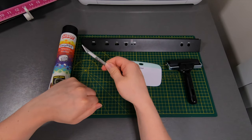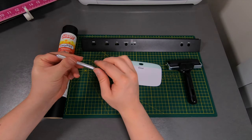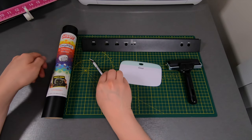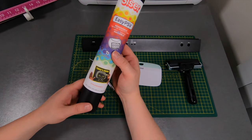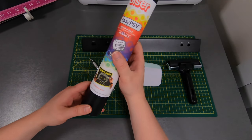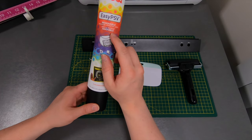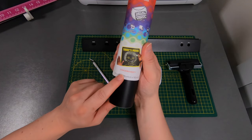We have an exacto knife, which is going to be used to cut away any excess vinyl that's left over. And this is the vinyl I'm using — it's Cricut, there are a few others, but I've gone ahead and I'm using the chalkboard kind.